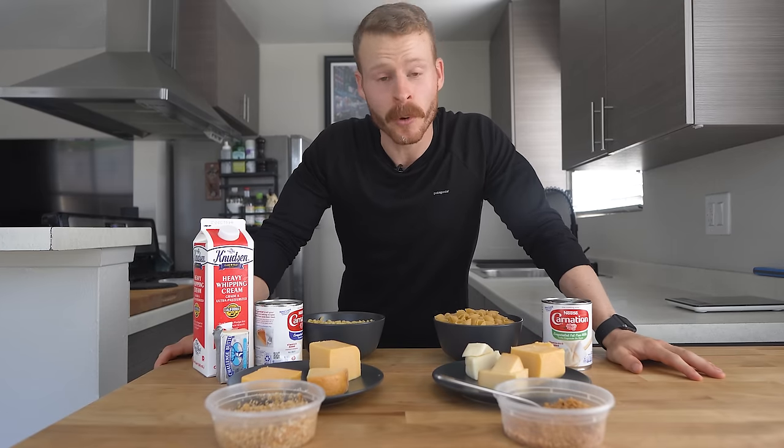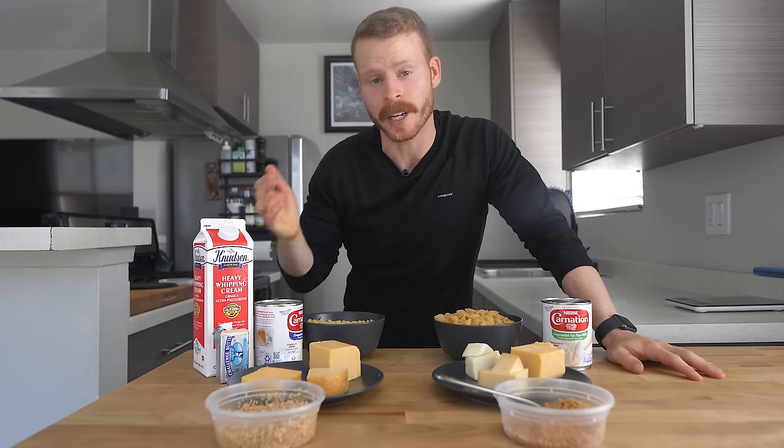Hey everyone, I'm Ethan, a home cooking nerd who likes to find better ways to cook and share them with all of you.